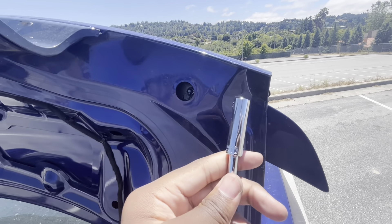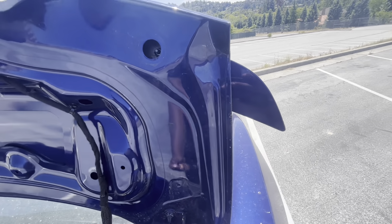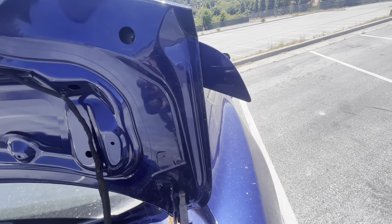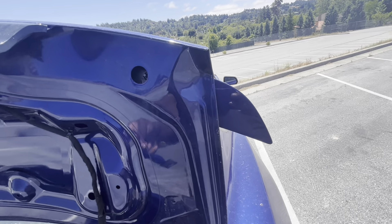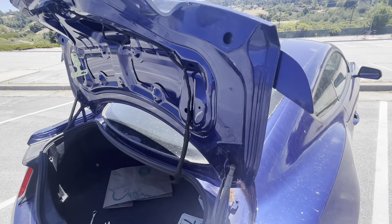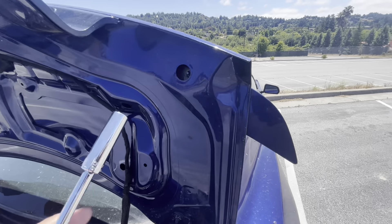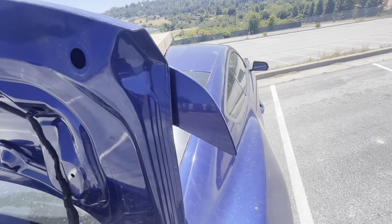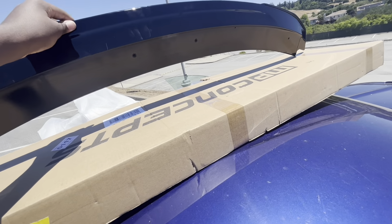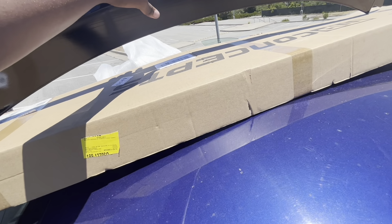Now we have direct access to the spoiler itself and we can use the 10 millimeter socket. I am using a different camera — my GoPro isn't working. I'm actually getting it fixed at Best Buy for a quote, so unfortunately we're using the backup camera. But at least the audio is clear. We're going to get these unscrewed and then we'll be able to put on the new one.